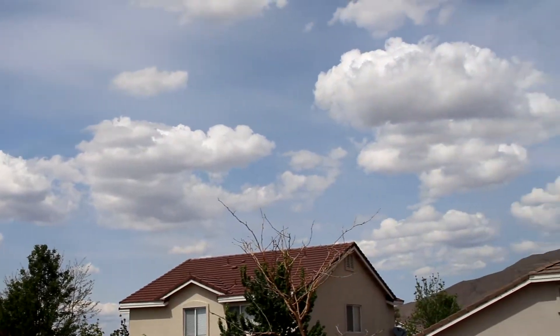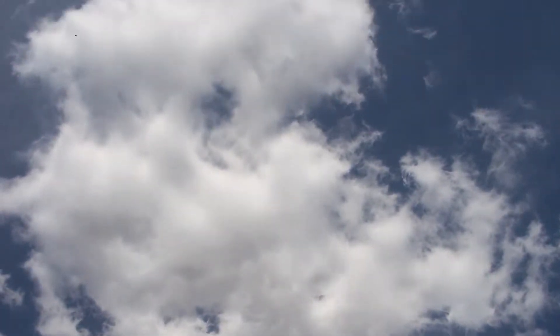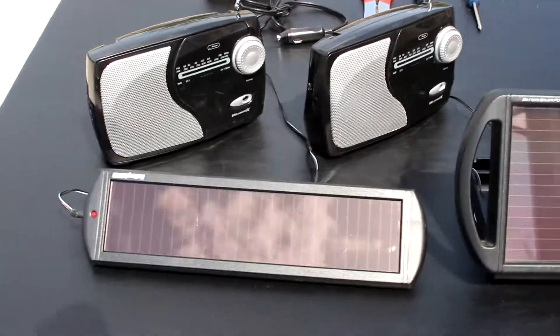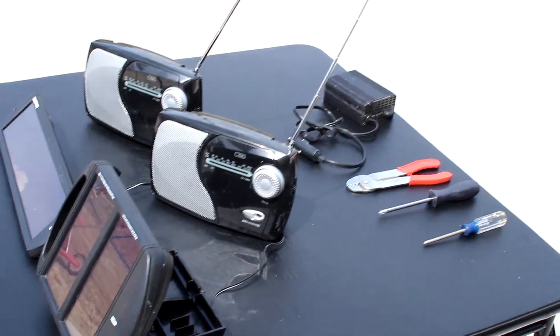This is just an intro video. Very soon I'm going to show you how to upgrade these radios to charge batteries, be fully contained without ugly wires hanging out, and more. So make sure you hit that big red subscribe button if you haven't already. Please thumbs up my videos because it helps me out so much, and I'll see you next Wednesday.